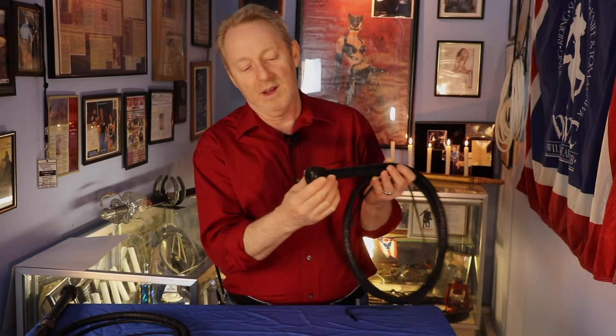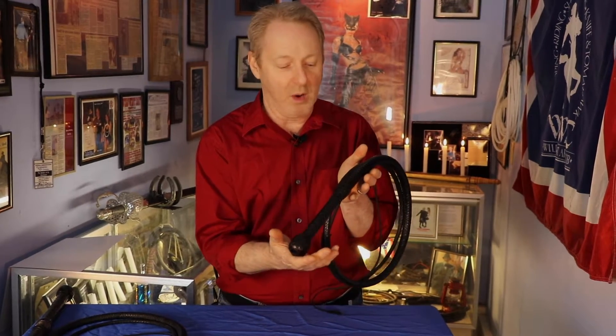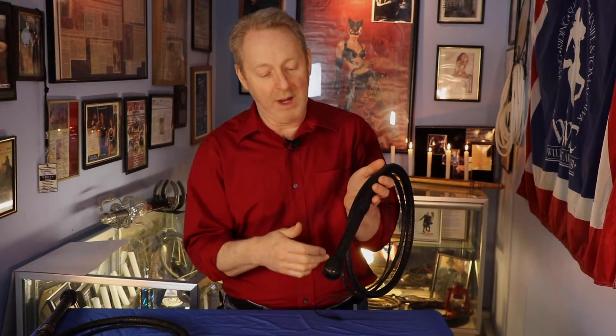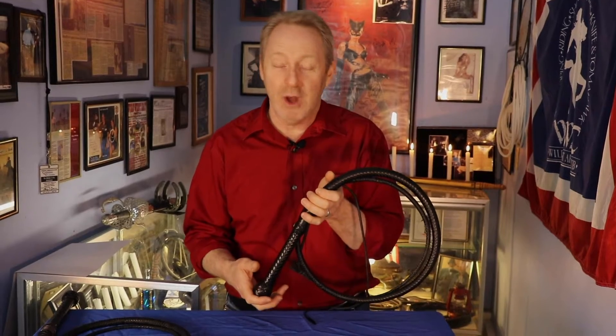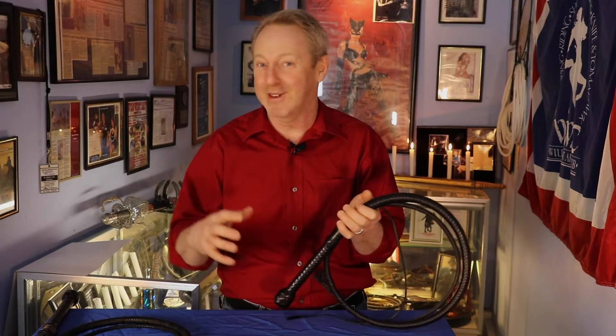It's got a flat butt on it. It's a 12-plait, typical Indiana Jones-style whip. There's nothing special about it — it's got the herringbone and the regular braids. It's just an ordinary whip. There was nothing really unusual except the fact that it was brown. And as you know, you can't have a brown whip with Zorro. Zorro needs to have a black whip — it's even in one of the titles of the movies, Zorro's Black Whip.